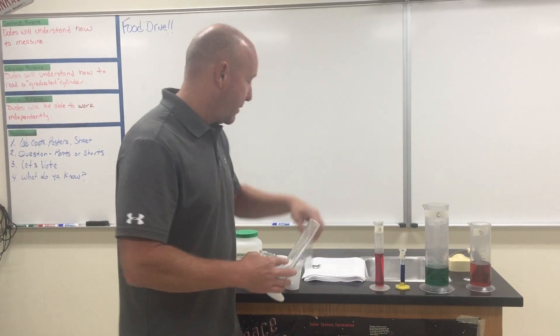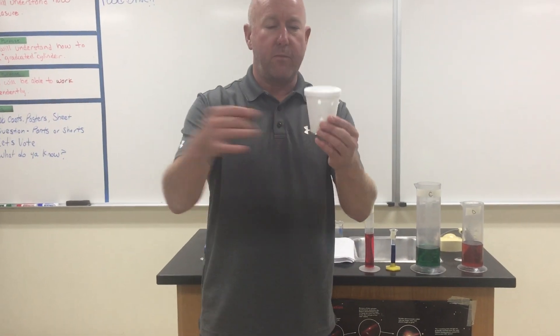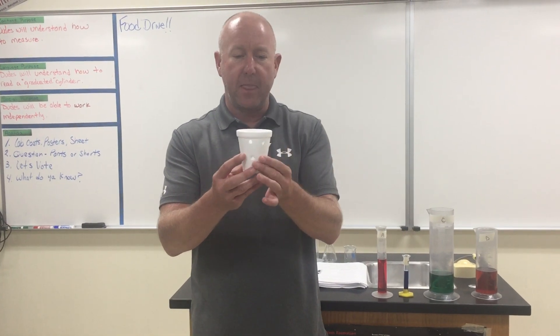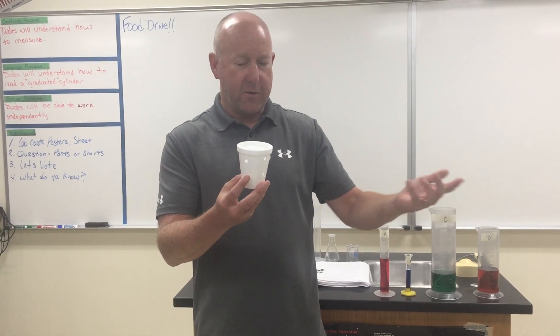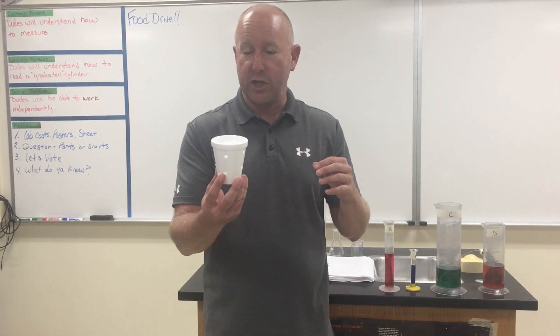So we learned some glassware that we use in chemistry. Then I dumped some water in here, poked some holes into the cup, and somehow magically the water vanished. But it couldn't vanish — why can't it vanish? The first law of thermodynamics says matter or energy can never be created nor destroyed; it can only change form.